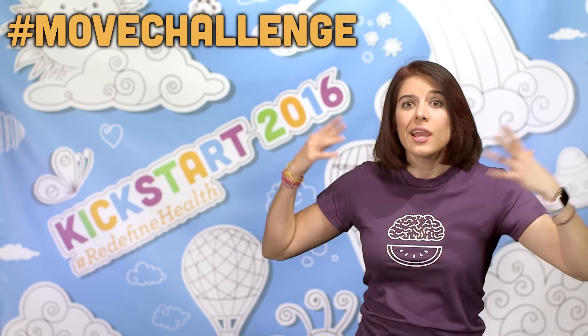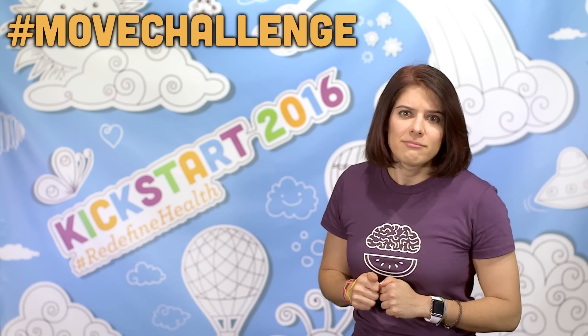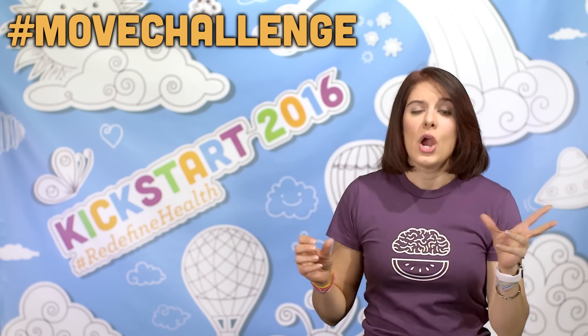Ladies and gents, you wanted a how-to pull-up video, so in honor of the Move challenge this week, here it is. Thumbs up if you want to learn how to do a pull-up. Ladies specifically, we have been told forever that we can't do pull-ups — let me tell you that is crap. I wasn't one of those kids who could do a pull-up. When we would take that terrible presidential fitness test, I could not do a pull-up at all.